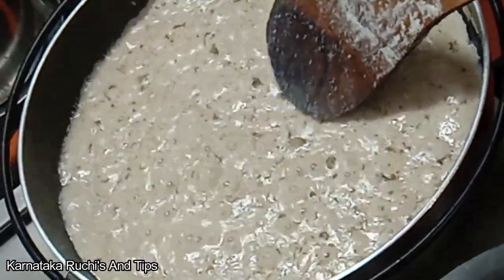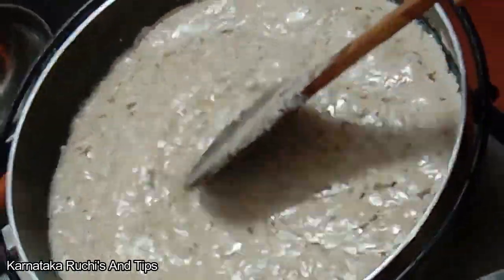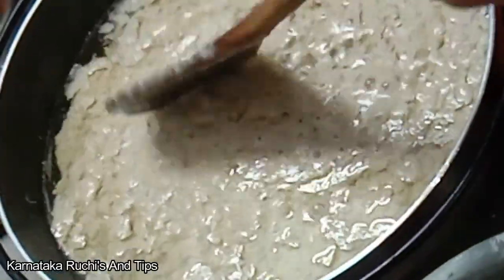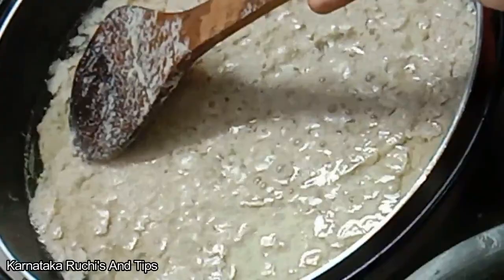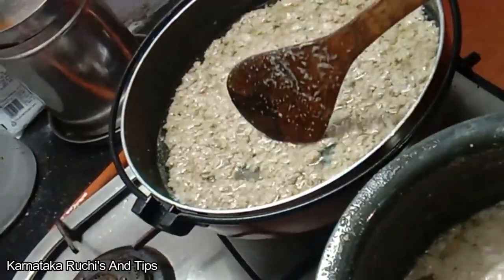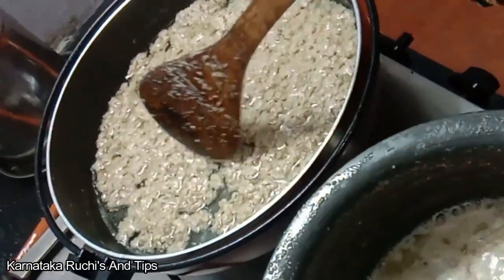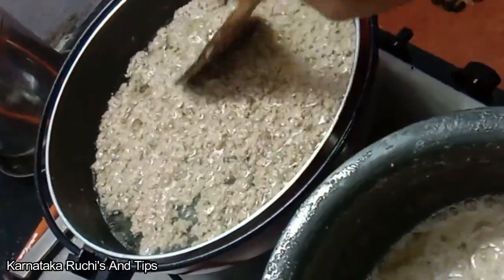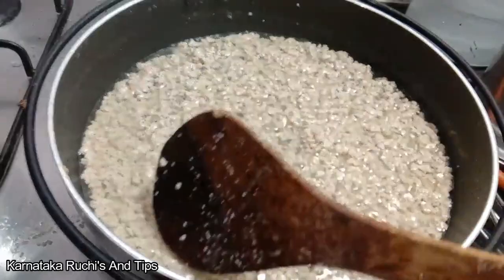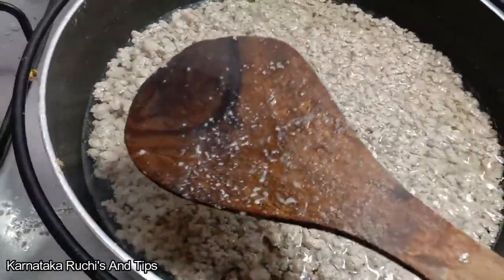When you want the seeds, you can use them. You can use it on the side. You can add a little bit of the oil. Now add a sauce to pure coconut oil.